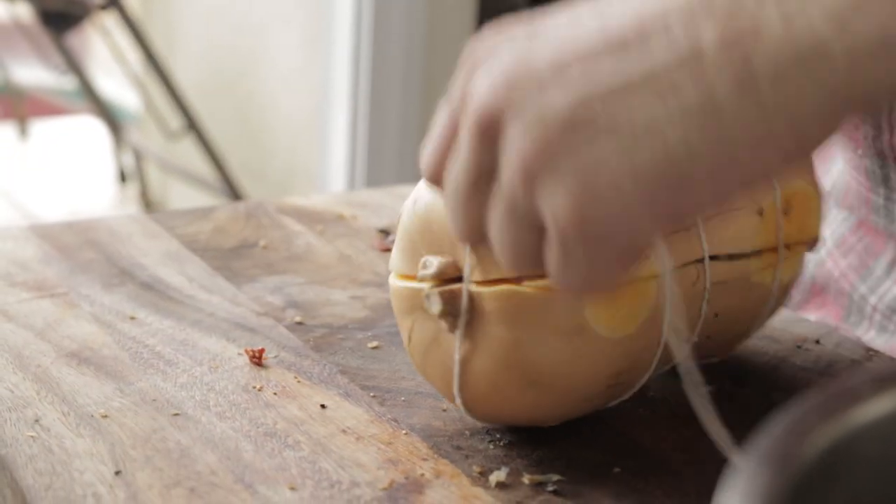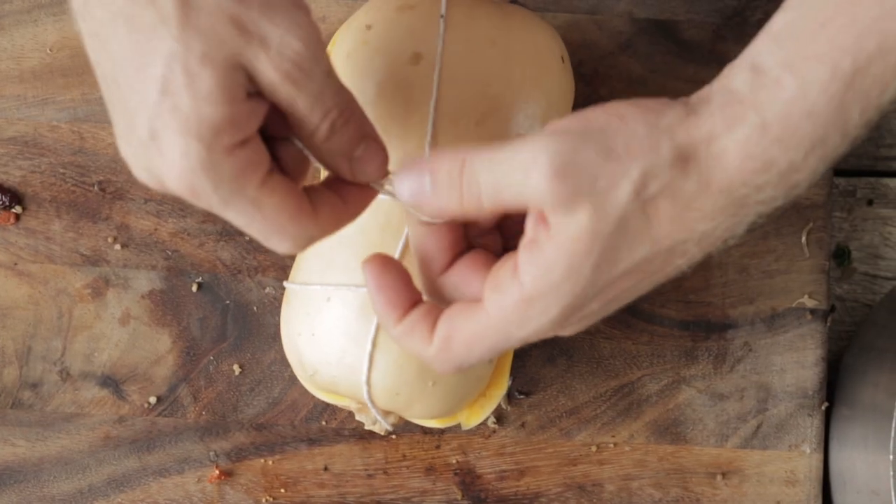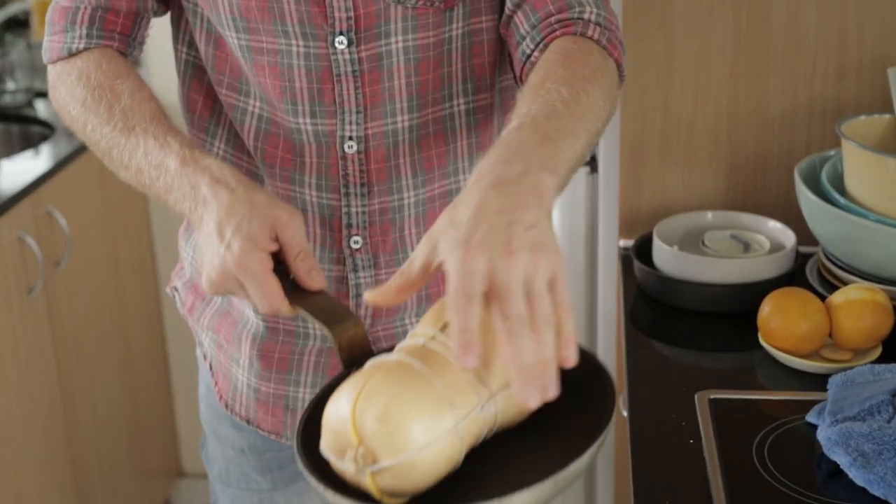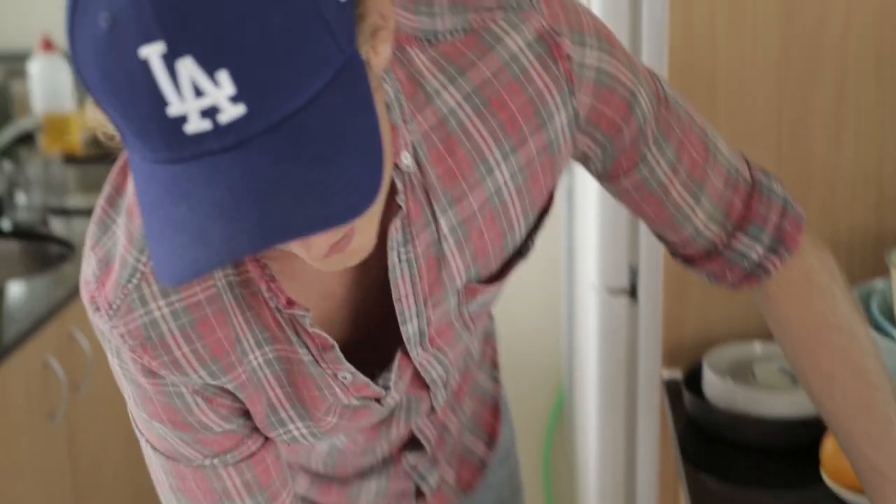Roll him over and tie him in the middle. Then just put him on a pan on that little flat area, chuck him in the oven — half an hour, 40 minutes. Enough time to have a few beers.